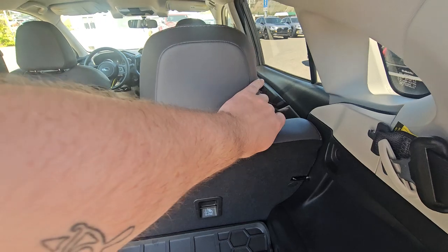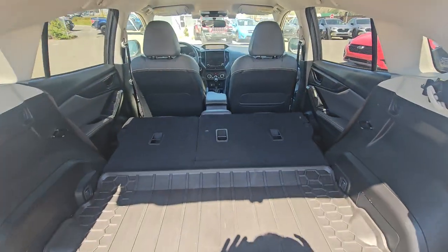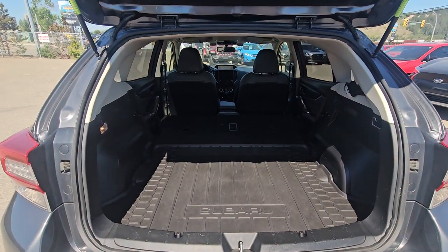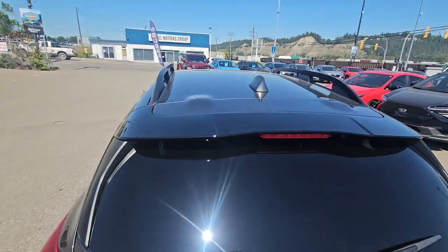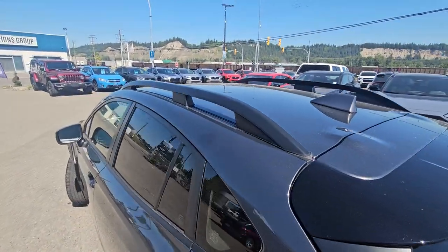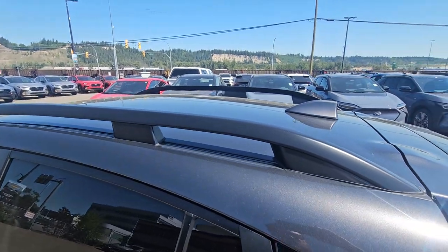The seats can be folded and you have a virtually flat surface, dramatically increasing the storage space in the Crosstrek. We have an easy close hatch. All of the Crosstreks have roof rails, and you can get crossbars to mount things on the roof.